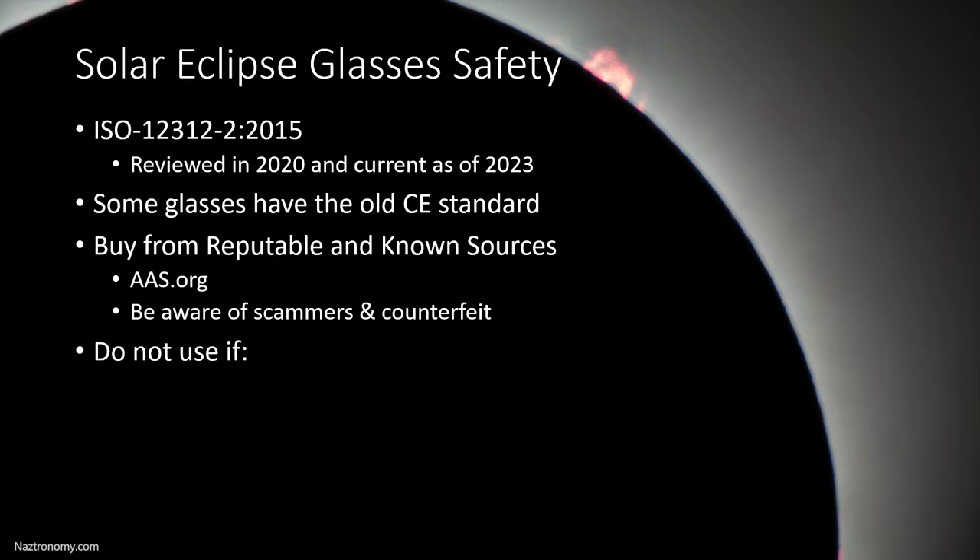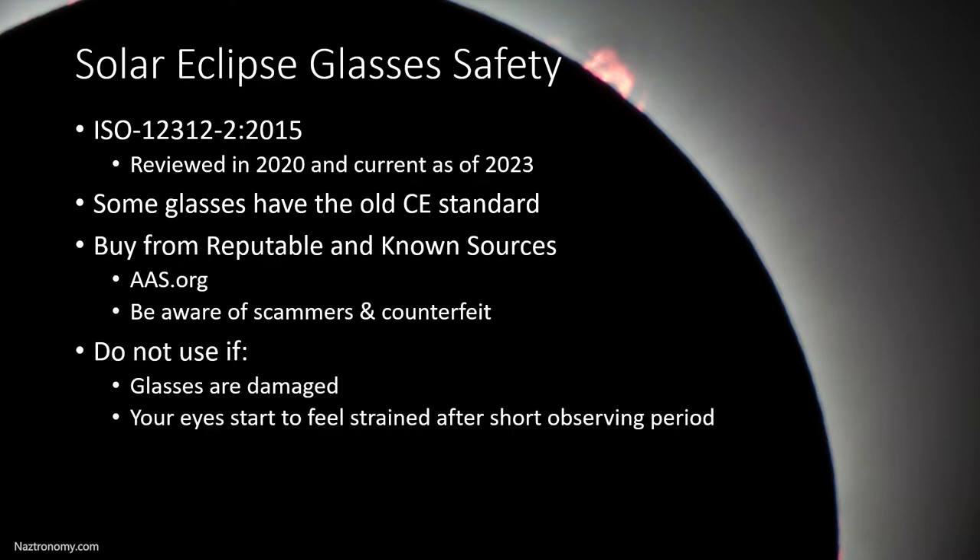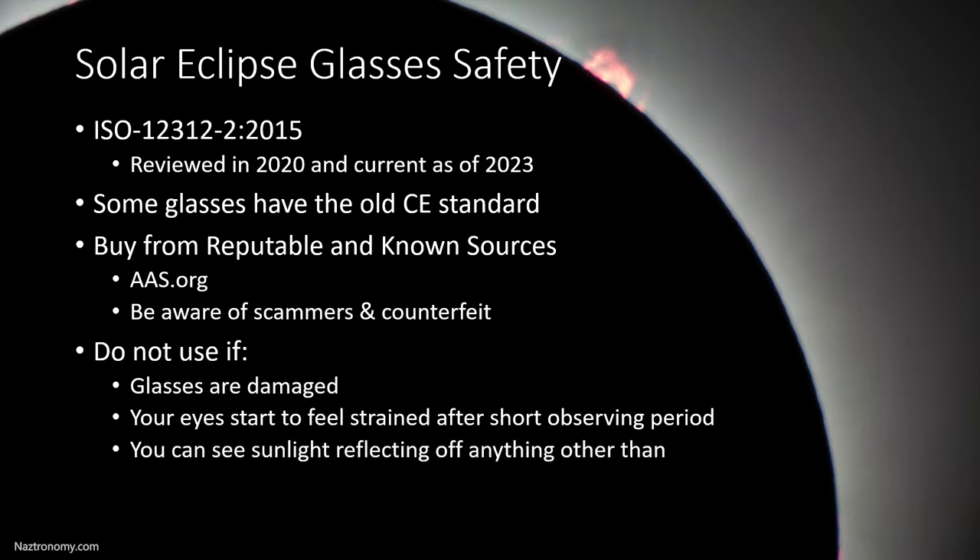Never ever use these glasses if they are damaged. If there are holes in them, if it looks like light is leaking through, throw them away. If your eyes start to feel strained after a short observing period, it may be that the glasses are defective because they could be letting in UV and IR light when they should not. So if that starts to happen, throw those away. If you can see sunlight reflecting off anything other than the sun itself — reflections of the sun off, for example, a car windshield — you should not use them. That means they're not blocking enough light to protect your eyes.